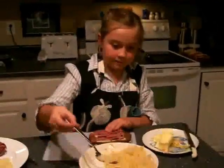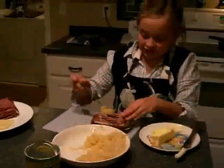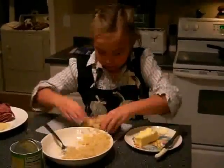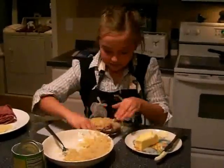Then we take some sauerkraut and make sure this is evenly put on too. And I'll put a lot on it. Oops, I put too much on. Drop something.